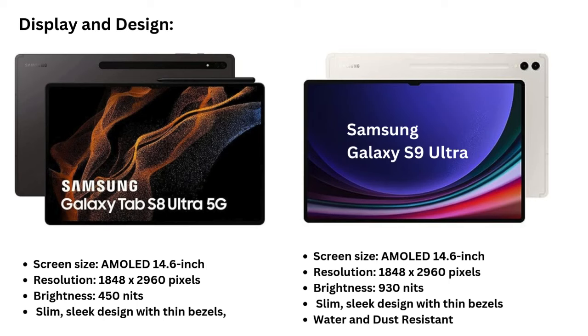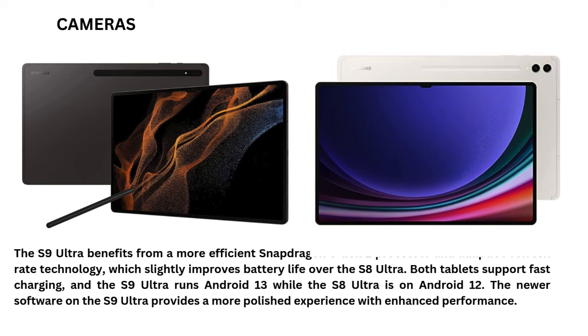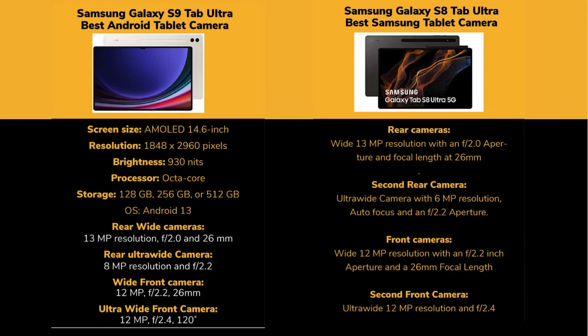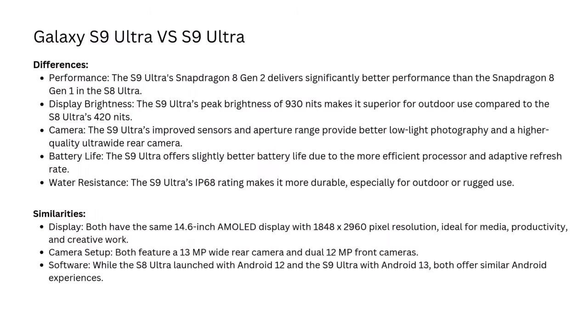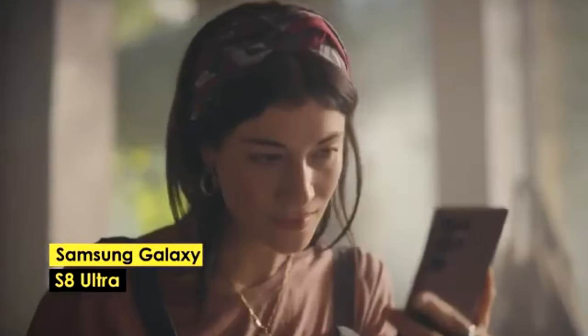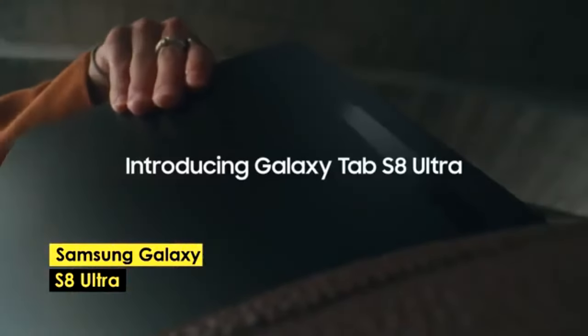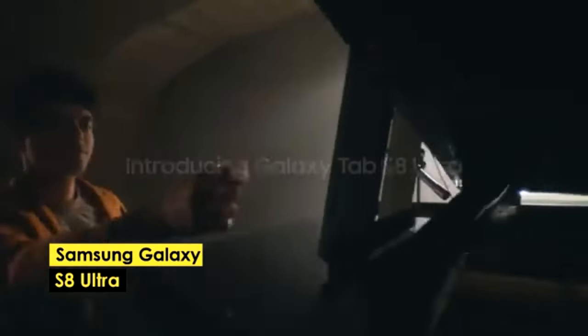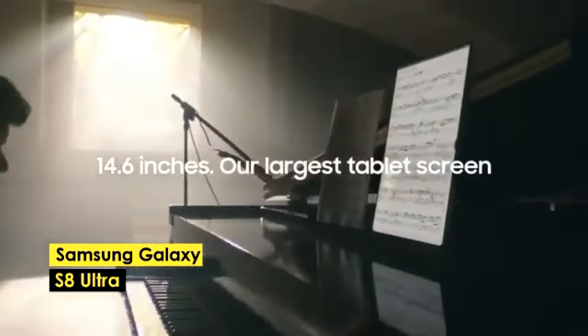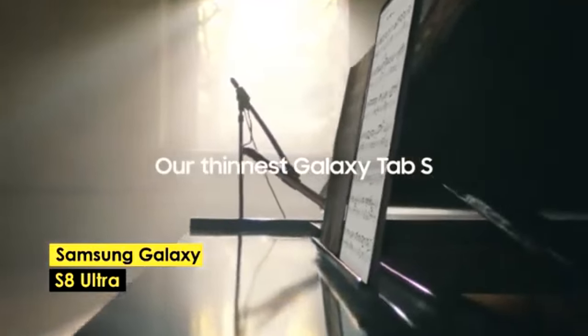Samsung Galaxy Tab S8 Ultra — Best Samsung Tablet for Video Editing. The Samsung Galaxy Tab S8 Ultra is another strong contender in the video editing space. Featuring a large Super AMOLED screen with a resolution of 2960 by 1848 pixels, it offers a clear display suitable for professional video work. The tablet includes an S Pen for enhanced creativity, allowing for precise editing and annotation. It comes with various storage options — 128GB, 256GB, and 512GB — and you can expand storage up to 1TB with an external microSD card, which is a significant advantage for users dealing with large video files.